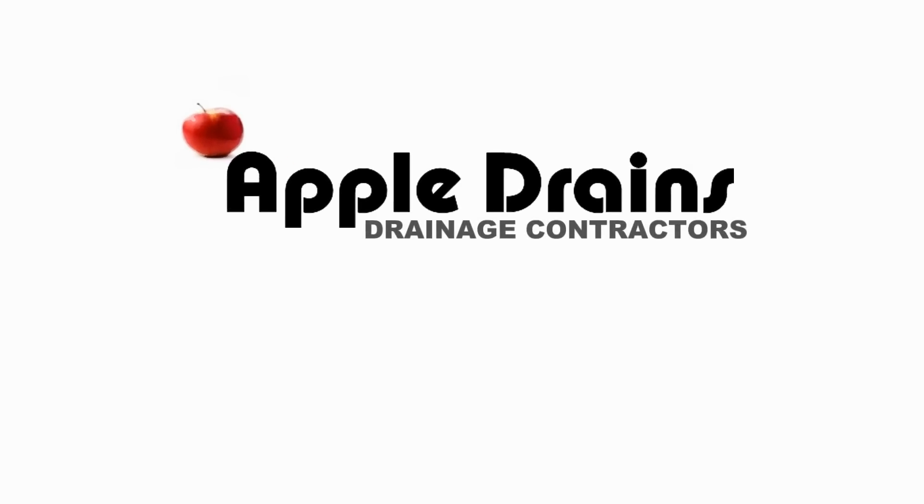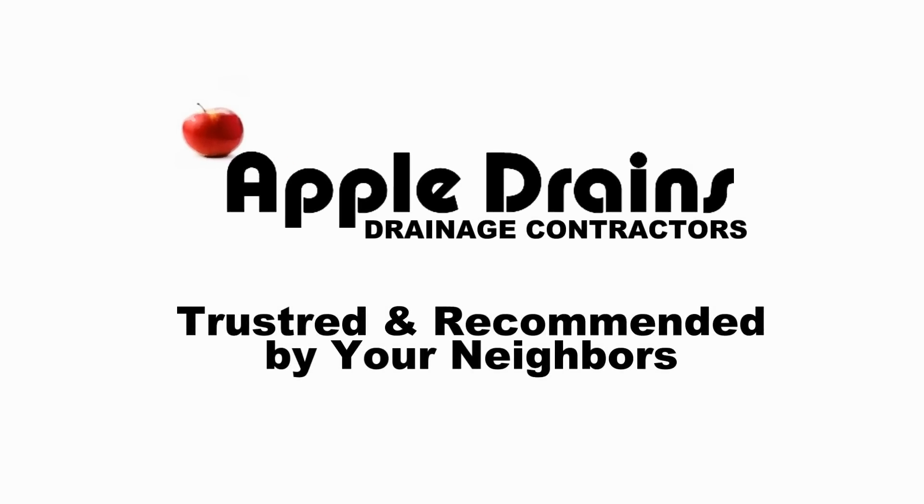This is Chuck with Apple Drains reminding you that if you believe you can do something, I guarantee you can do it. Have a great day. Bye.